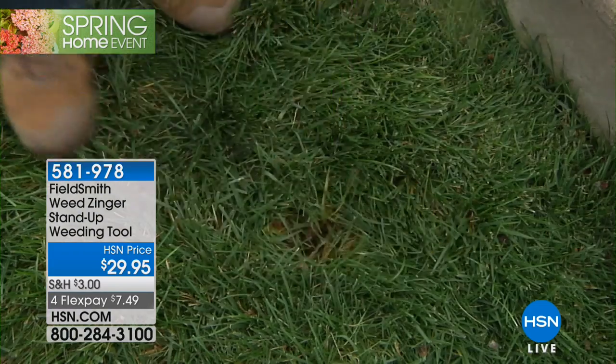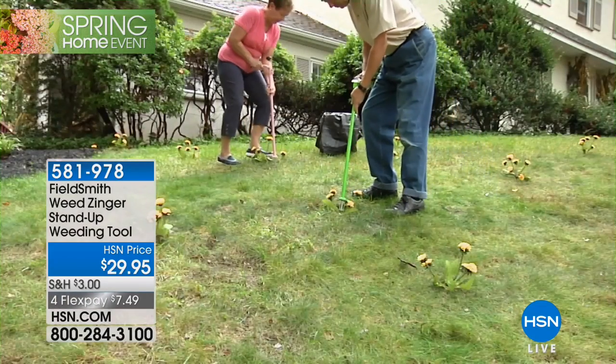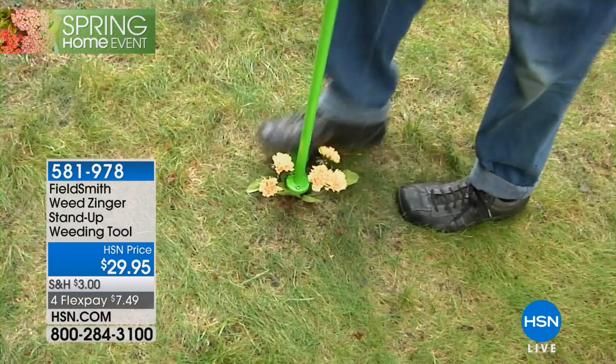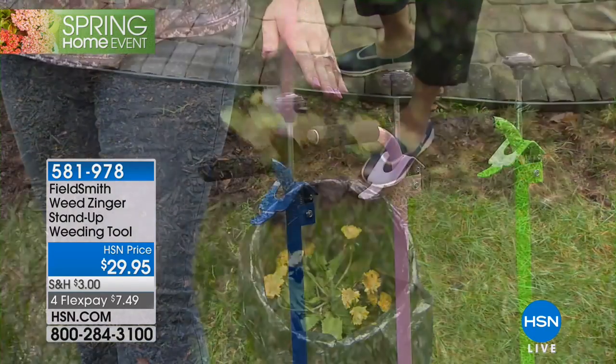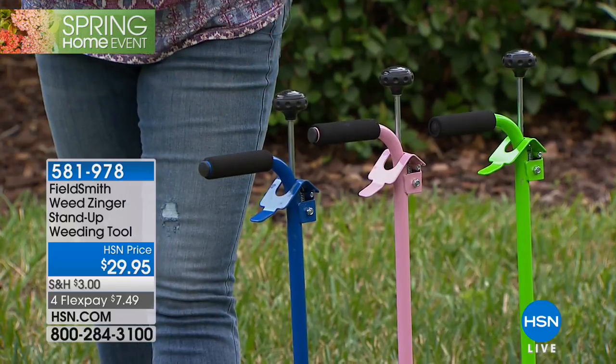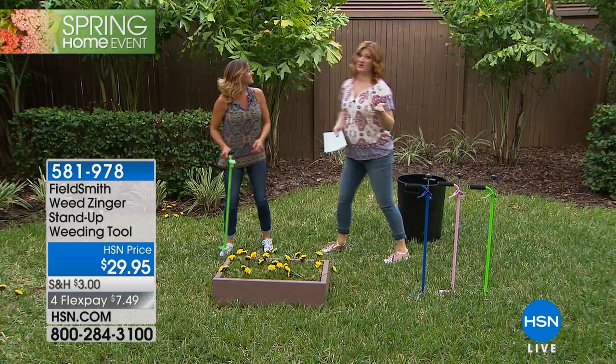This is going to be a breeze. You're seeing how easy it is — you step, push, release to get the weeds out. We have it in three colors: green — almost a lime green — pink, which you're seeing in the video, and blue. It's all-steel construction, so it's very durable.